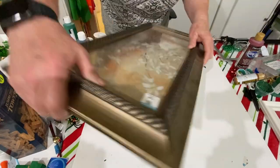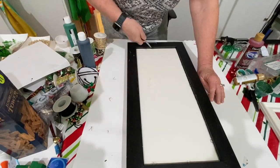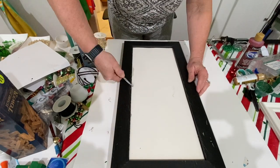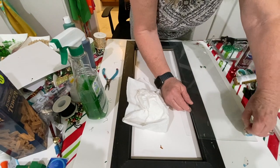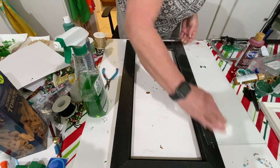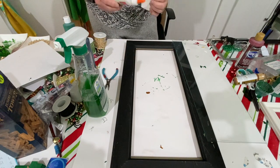For this project I started with an 11 by 22 inch picture frame that I picked up at Goodwill — I believe it was only a dollar ninety-nine. I took the clips out, the backing out, and the glass out. I cleaned up the glass and then took Elmer's glue and put it around the perimeter of the back of the frame where the glass sits, then replaced the glass.